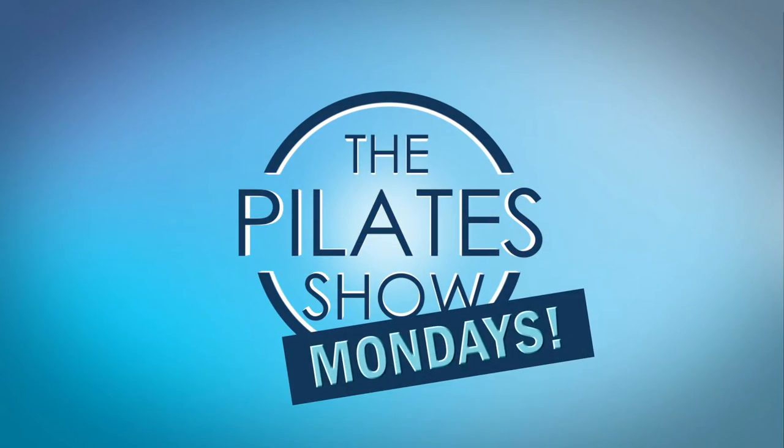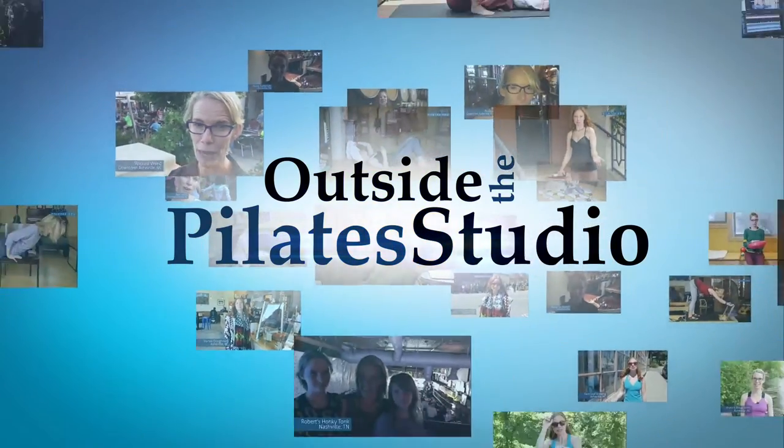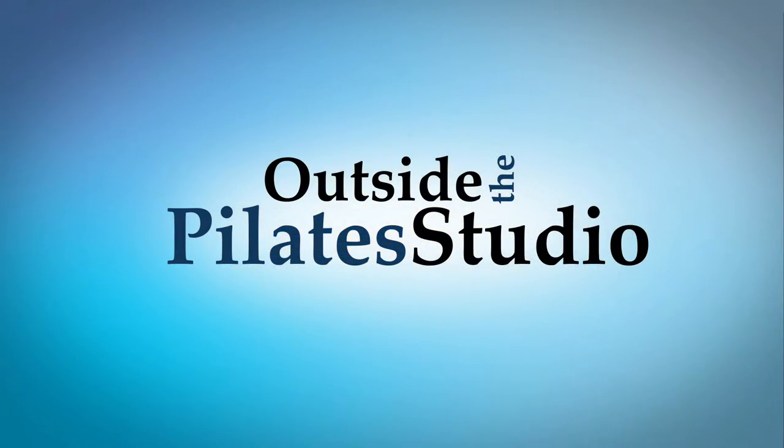Welcome to the Pilates show Mondays outside the Pilates studio where we get out into the real world to explore the mind-body lifestyle. Hi there, Casey from Fusion. I wanted to show you a really easy way to make a release work tool from things that you might have with your sporting equipment.